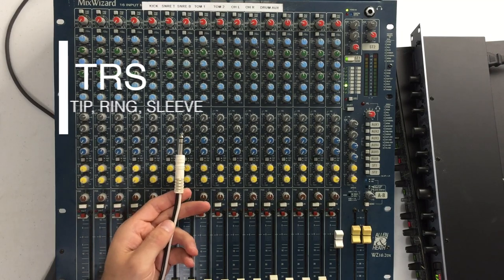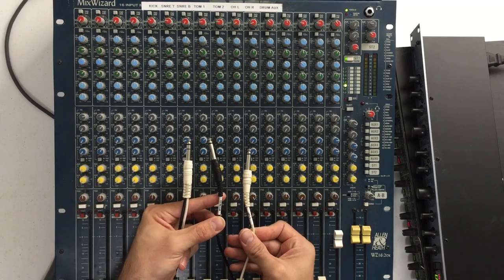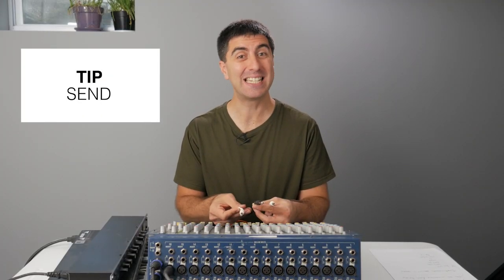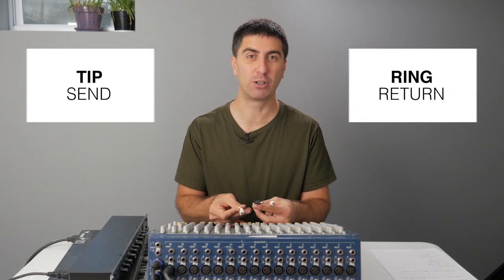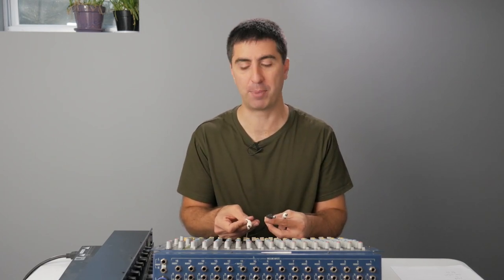On one end we have a TRS connector that has two cables coming out of it — one cable is attached to the tip and the other is attached to the ring. On the other end, we have two TS cables and they're labeled tip and ring. The thing you need to remember is that the tip is the send and the ring is the return. The way I remember it is the R's go together: ring, return. So as you patch in your compressor or gate or outboard EQ, the tip goes into the input and the ring goes into the output. You have to be careful when something's plugged into the insert jack, because if that's not patched in right and there's no signal coming back in on that ring, nothing else in the channel path is going to get any signal, no matter how much you have your preamp or fader turned up.